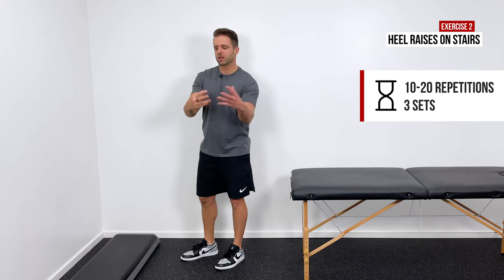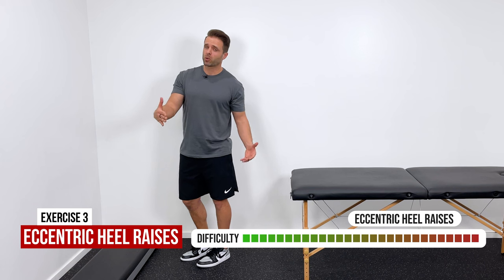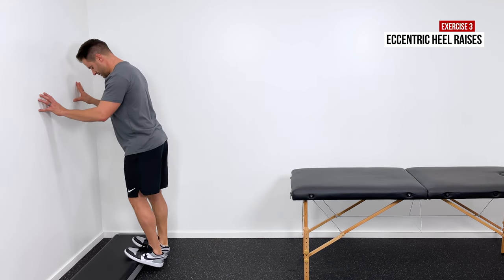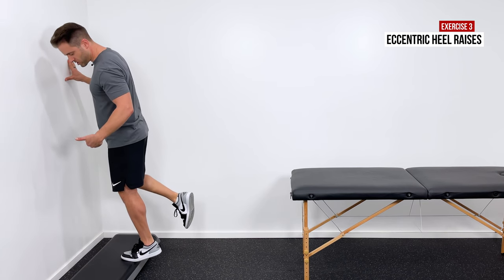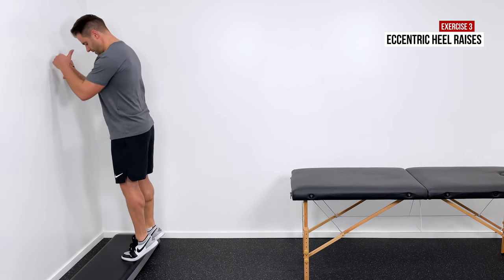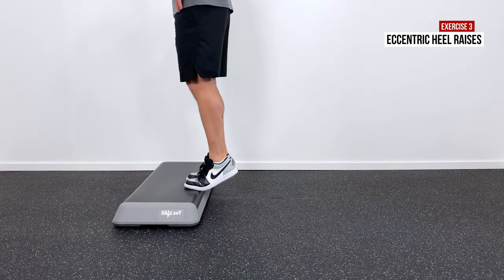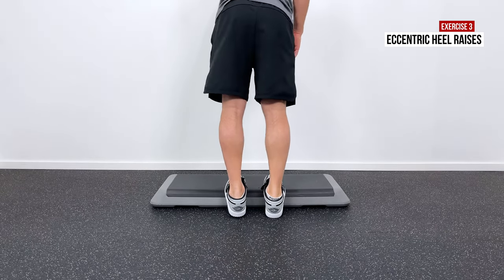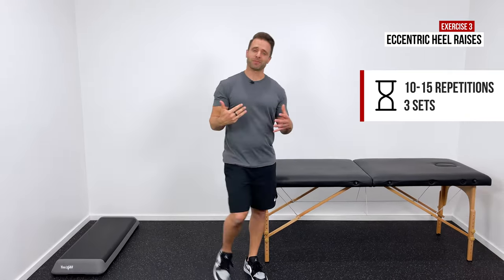If you can tolerate it, we need to work into some eccentrics — a great way to heal tendons. We're going to emphasize the lowering phase of the contraction. Come onto that stair one more time, go up with both feet, get rid of the non-injured side, and then slowly ride that injured side all the way down. Put both feet back, both feet come up, get rid of the good one, and ride just the one all the way down. It's that lowering phase that promotes strength in the tendon. Ten to 15 reps repeated three times is a great number to shoot for.